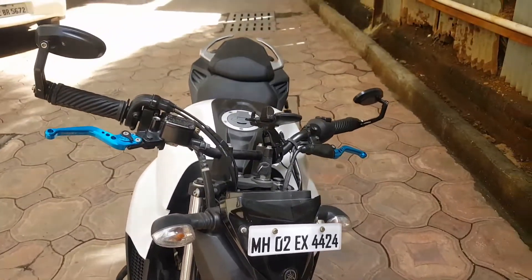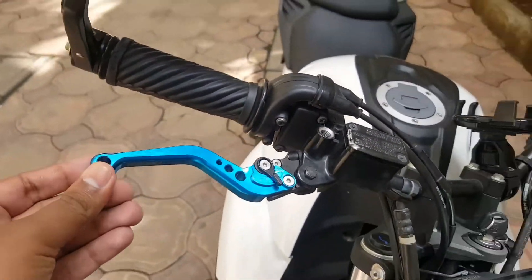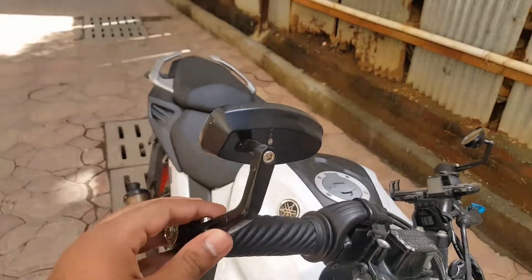This is the Yamaha FZ-25 which has been modified with the racing lever, bar and mirrors.